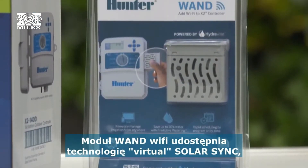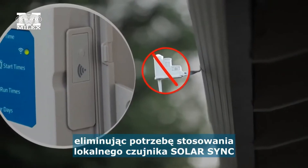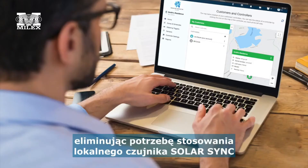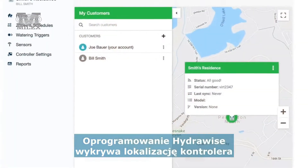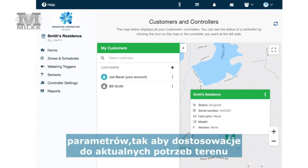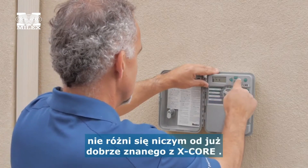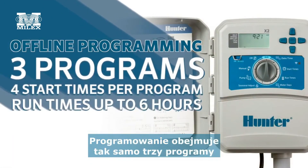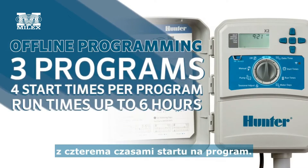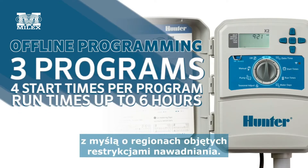WAND adds the power of virtual solar sync technology, which replaces the need for an on-site ET sensor. The software detects the controller's location and makes precise automatic adjustments to meet landscape requirements. Simple offline programming has not changed from X-Core to X2 — programming includes the same three programs with four start times per program, but run times have increased to six hours, perfect for areas with watering restrictions.